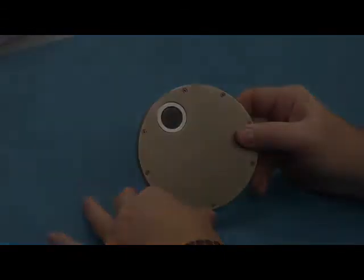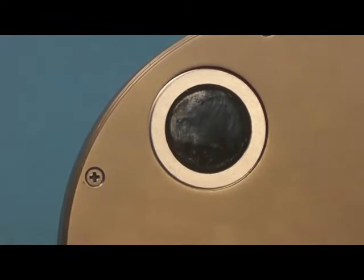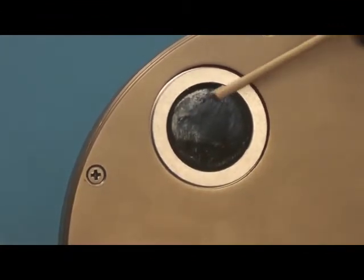Begin with a visual inspection of the optical surface, looking for debris, residue, and contamination.